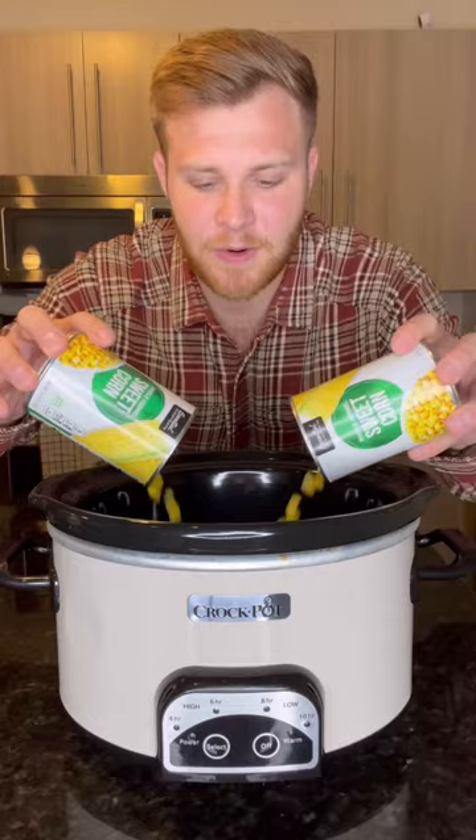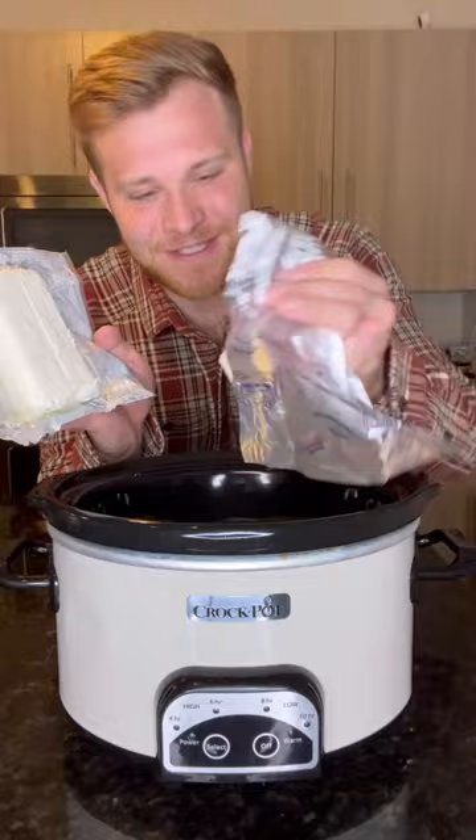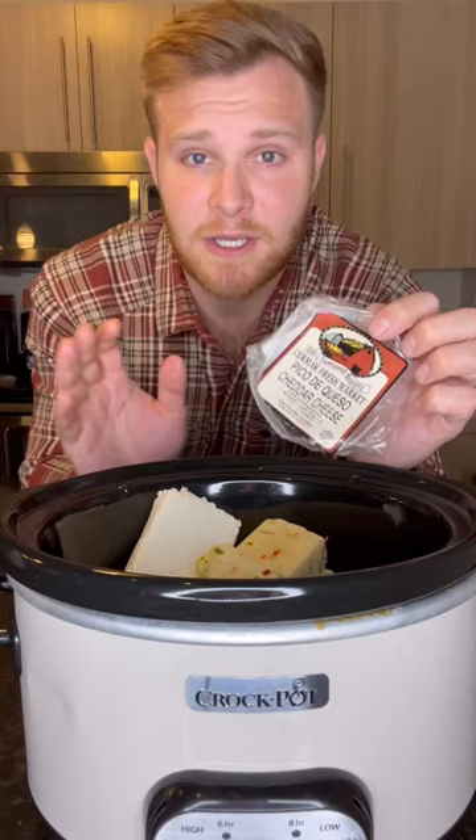Then we're gonna add in 16 ounces of cream cheese. Add in a good amount of chopped cilantro. I hit it with eight ounces of a cheddar of your choice — I am using pico de queso cheddar because it sounds amazing.